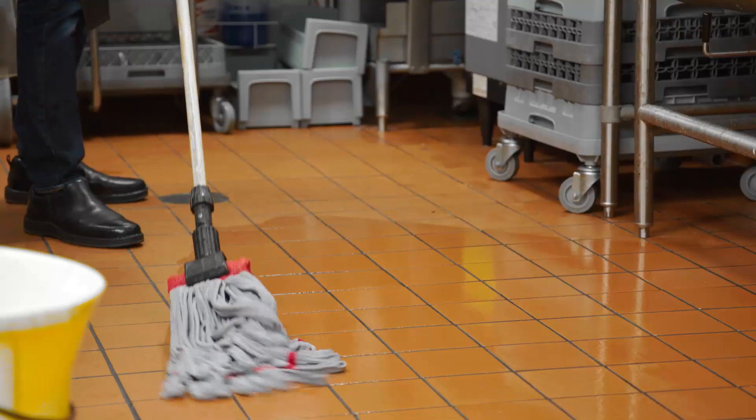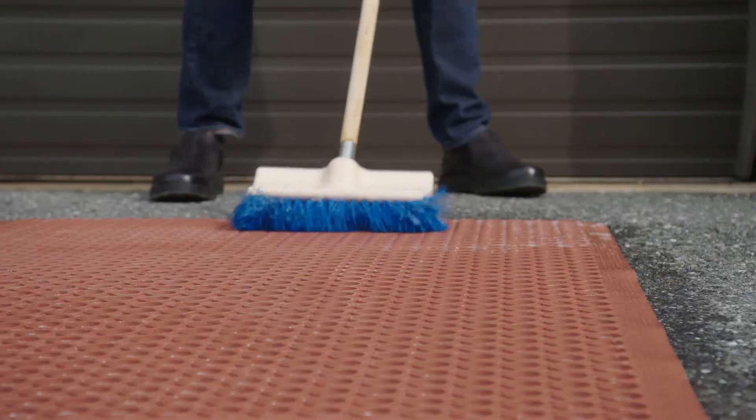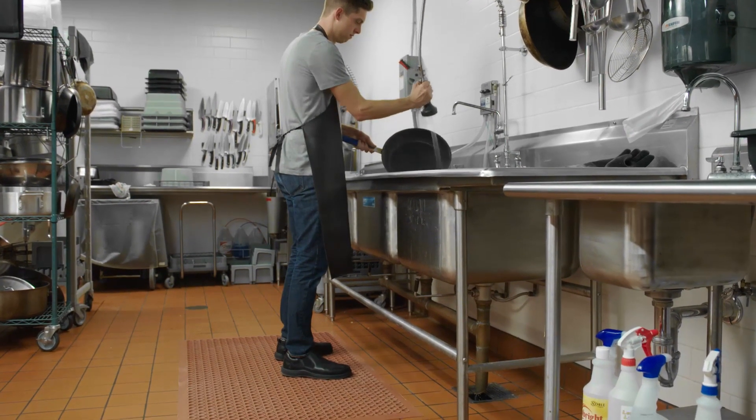Before replacing the mat in the kitchen, you should thoroughly clean the floor and scrub away any grease or sticky residue. An anti-fatigue mat is a smart, ergonomic investment, and by washing it on a daily basis, you can make sure to maximize that investment while keeping your employees safe and comfortable.